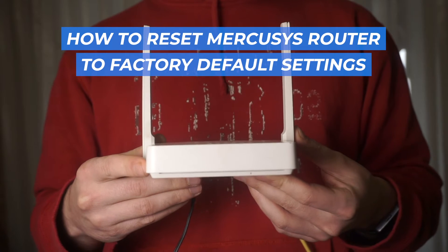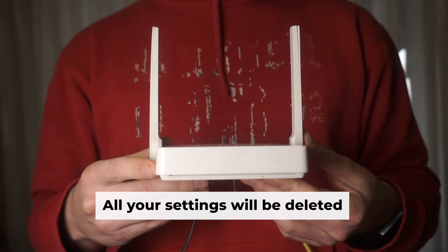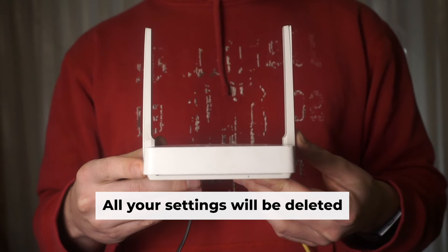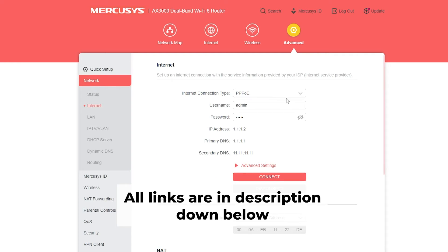In this tutorial, I'll walk you through resetting your Mercusys router to its factory defaults. Before getting started, please note that a factory reset wipes all of your router settings. Don't worry, my channel has videos that can assist you in setting up your router. All links are available in the description.